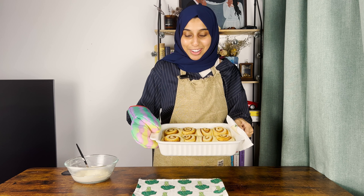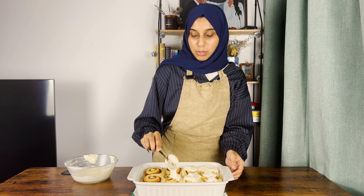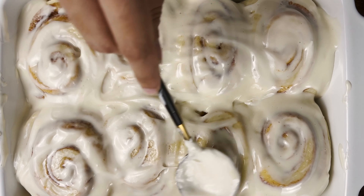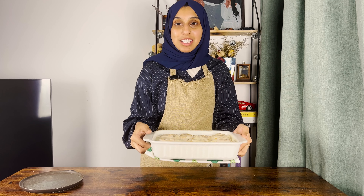Look at these — they look amazing, and the way they smell! Top the rolls with the cream cheese glaze while they're still warm so it melts into the rolls and becomes nice and delicious. And there you go — your delicious homemade cinnamon rolls are ready, and trust me, these are going to be better than anything you've tasted outside. I've linked the full written recipe in the description. If you give this a try, let me know how you liked it in the comments. See you next time!